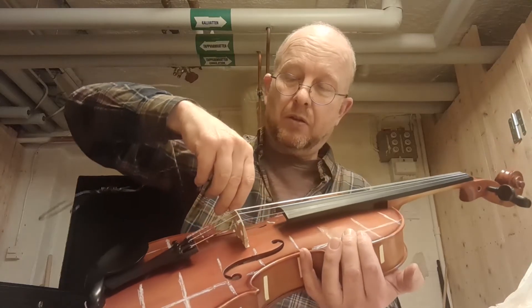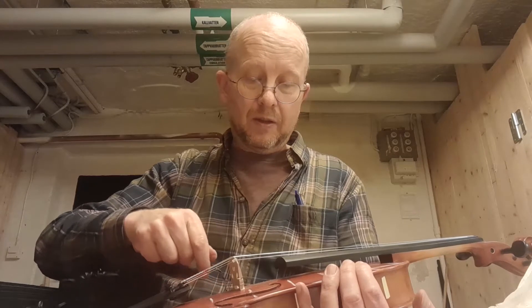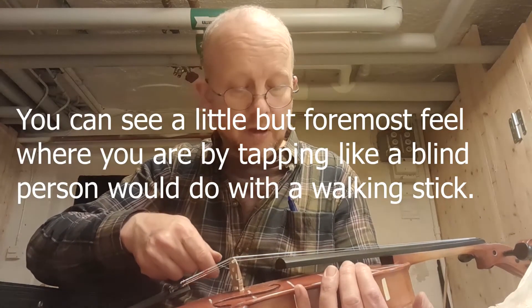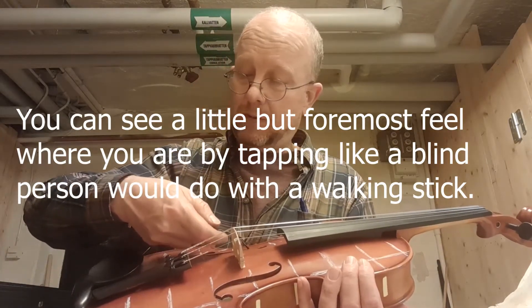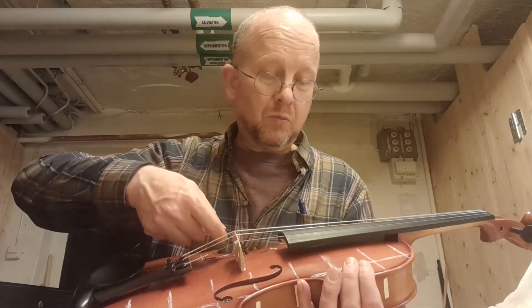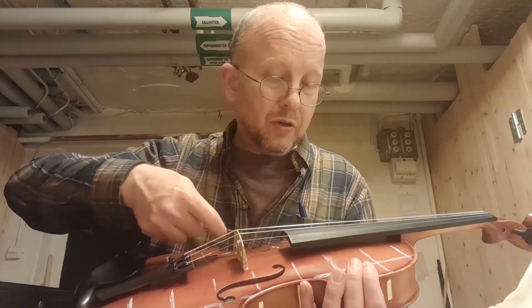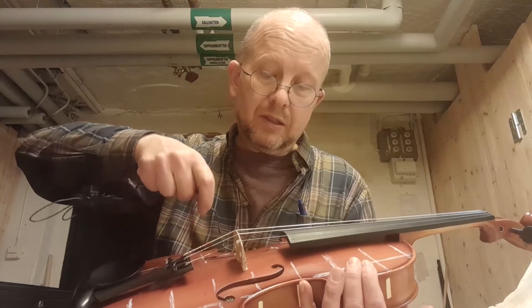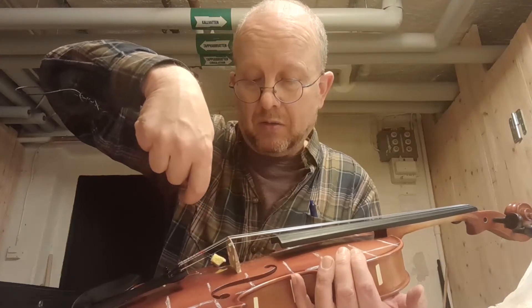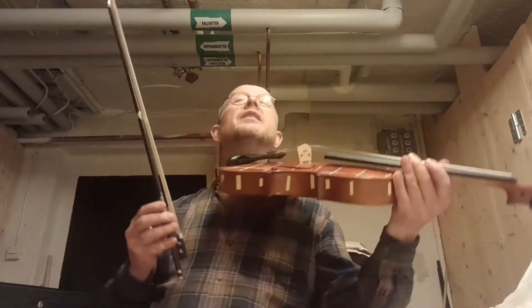Now I will do just three scrapings in the first quadrant. Okay — one, two, three. Let's see what happens. That was a very tiny adjustment.